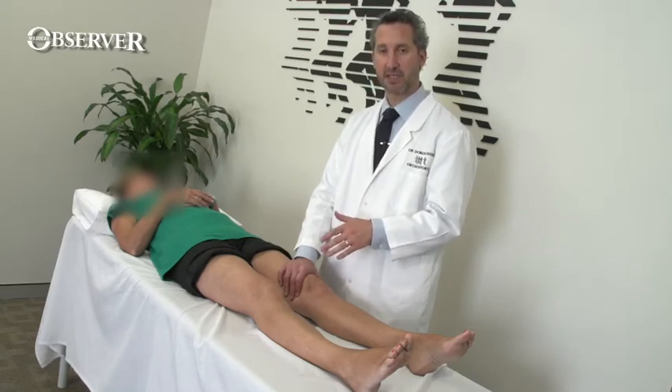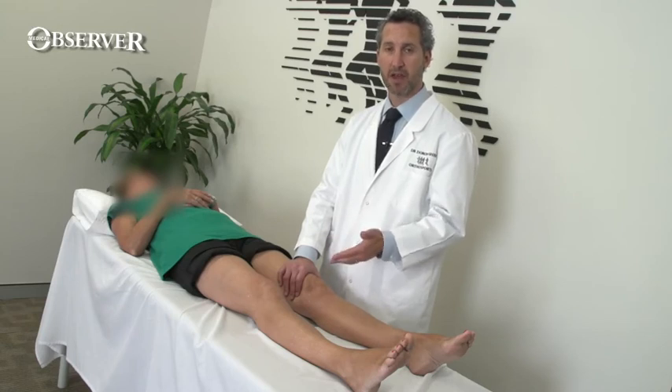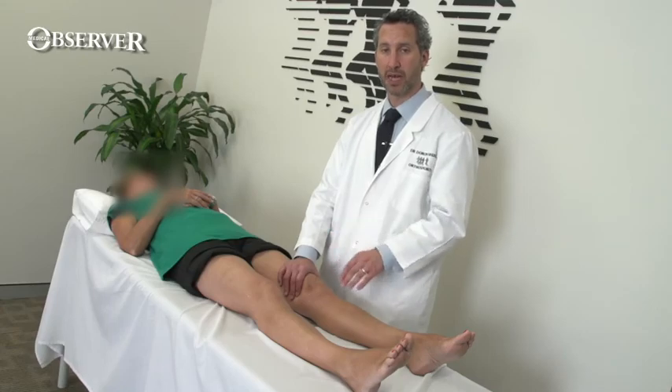If any of the tests is found to be positive, there's no point trying to do one of the other tests because they're unlikely to be positive. You can then grade the effusion into small, medium, or large.